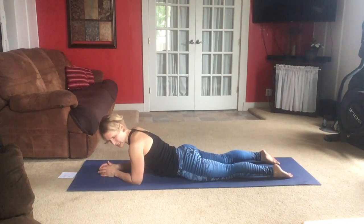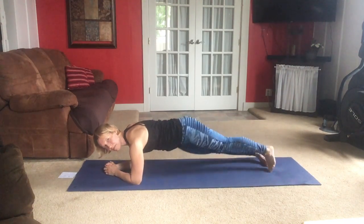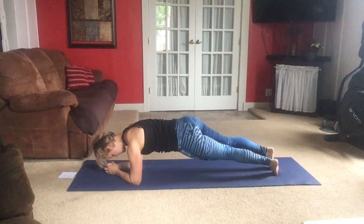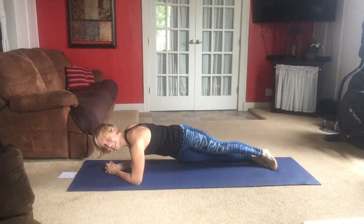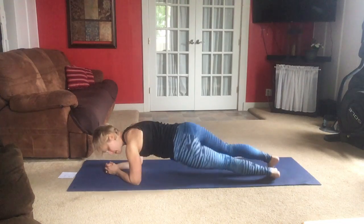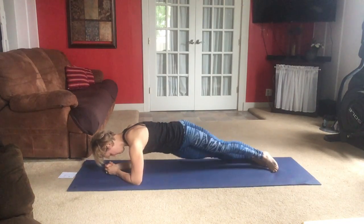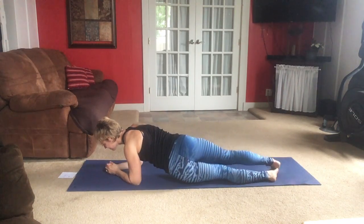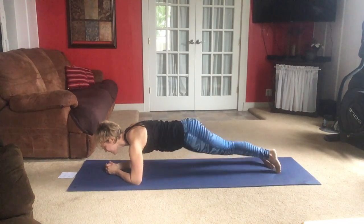Let's move into that plank position on our elbows again. Elbows are under the shoulders, lift to your toes if possible. Hips side to side — nice, strong, straight body. Lower your hip off to the side, try to touch the floor if you can or come close to it. Keep going, pivoting on our toes or our knees if they're down. Feeling your obliques working with that twisting motion.